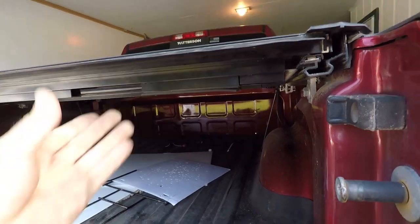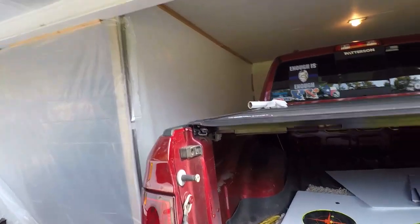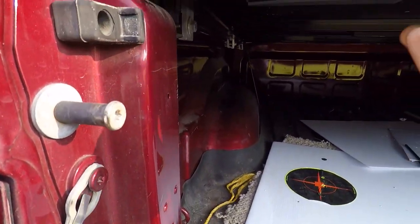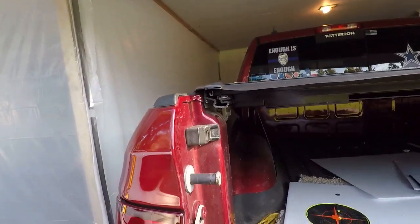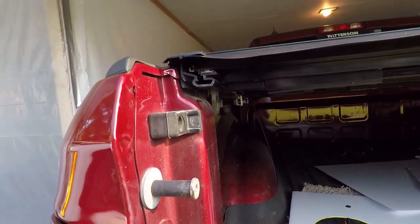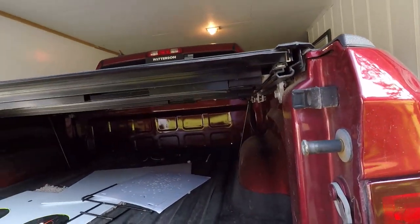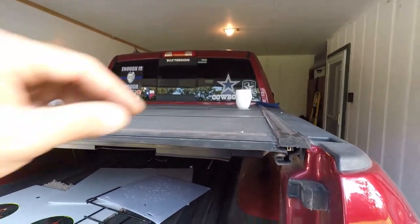We're basically back in business. So that's good, very good. It looks like I could slide it over a little bit, but I just put it back where it was and it ended up being not quite centered. But good enough.